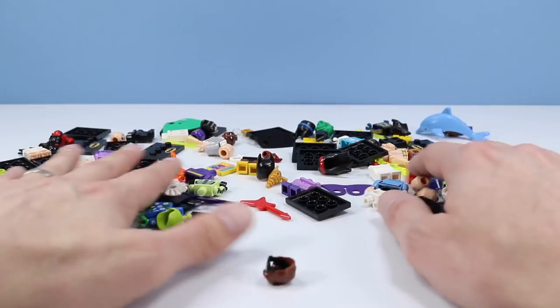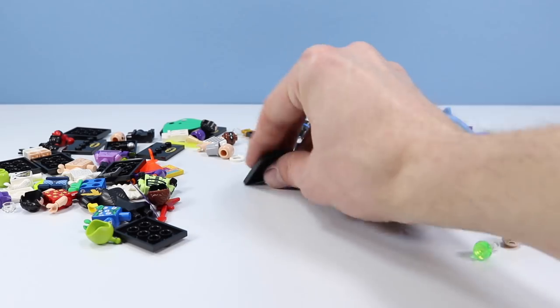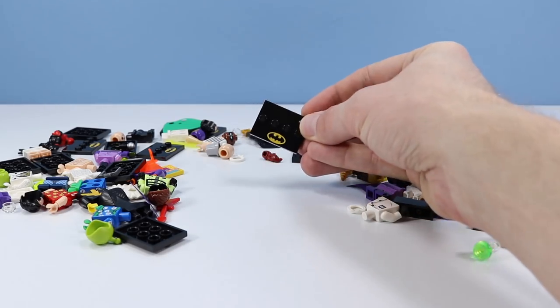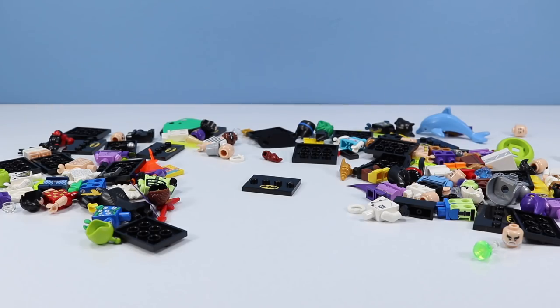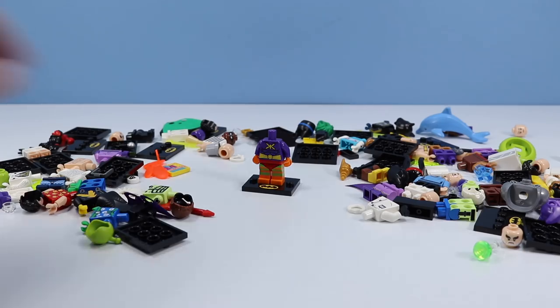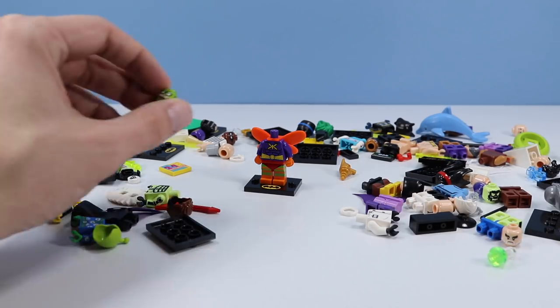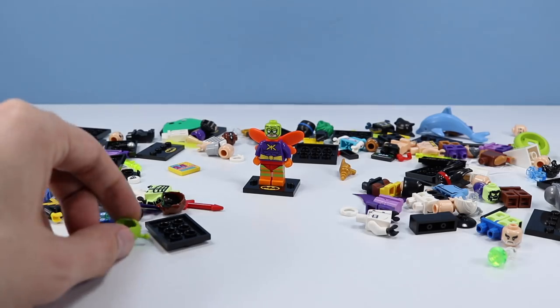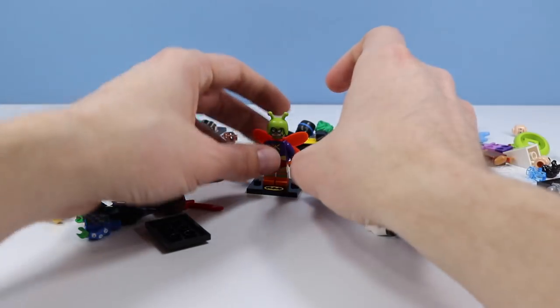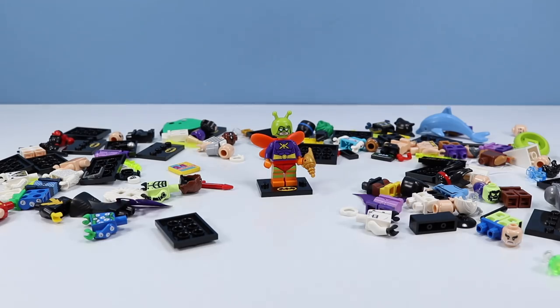I'm going to try to find Killer Moth — one of my favorites. Let's get a display stand ready; each one has a little bat symbol on it. Killer Moth should be easy to find with his bright orange pants and somewhat bright purple body. Now we have to find those neon wings, and the hardest part will be that headpiece. And look at that — his helmet — and finally his gun. There is Killer Moth. Very silly. I love the wings on the back. Good figure to start off with.